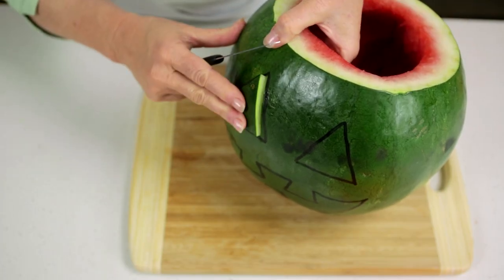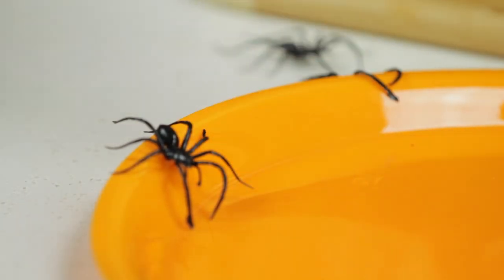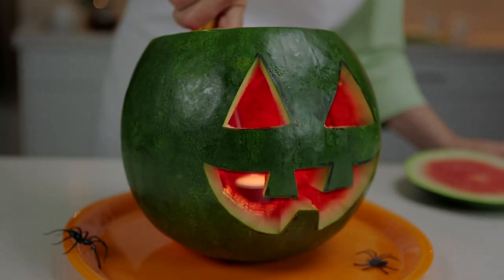Ask a grown-up to help you carve the eyes and mouth pieces using a sharp knife. Place a tea light candle inside, sit the lantern on a plate, light the candle and replace the lid.